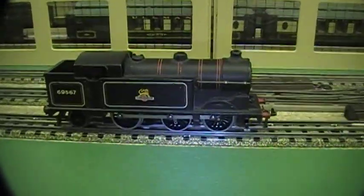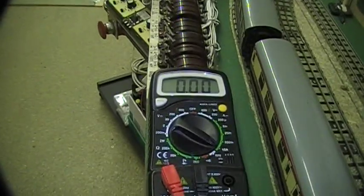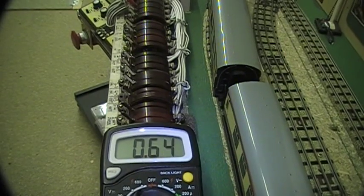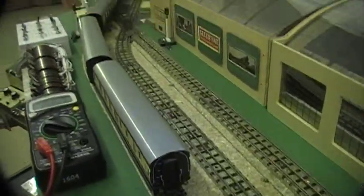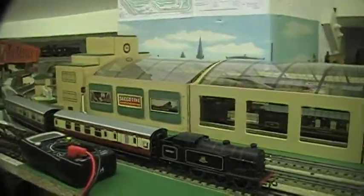Here we have a small tank loco and we'll run it — it appears to be working just fine. But when we look at the amp meter, you'll see that it's running about 0.6, over 0.6 amps. The maximum for these locos is about 0.65 continuous, and anything over that could cause a problem.